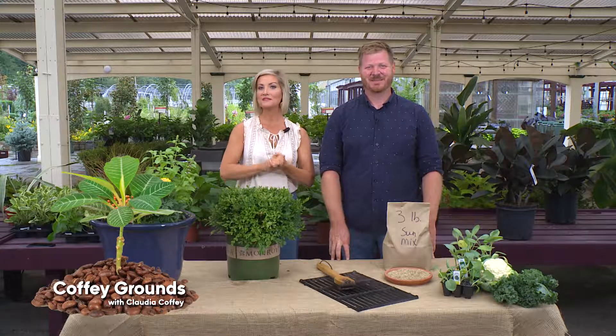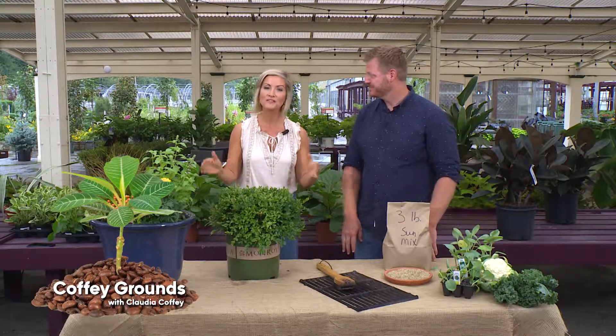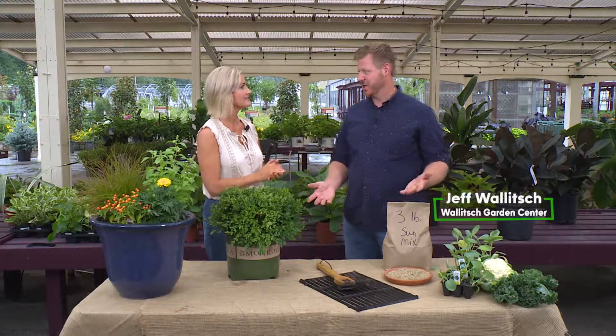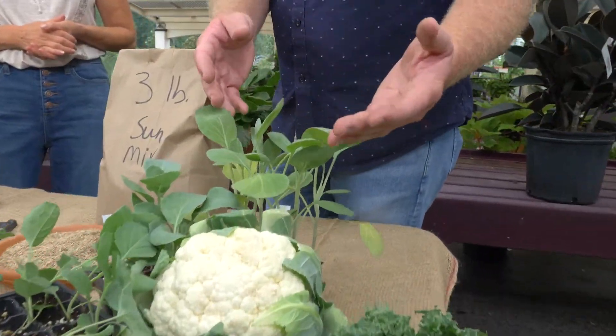Summer may be over, but that doesn't mean there's not plenty to do out in the garden. We're checking in with Jeff Wallach, and he's putting us to work with our September checklist. There are plenty of things to do in the garden.